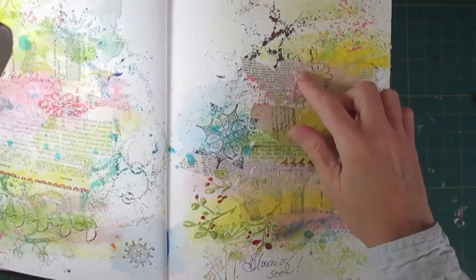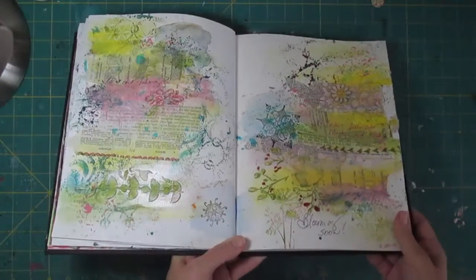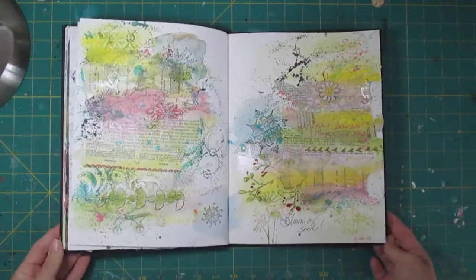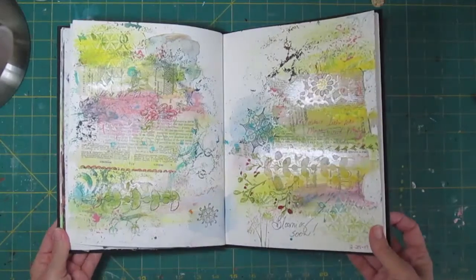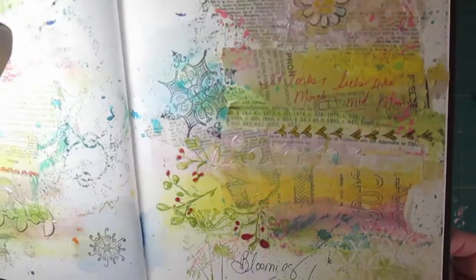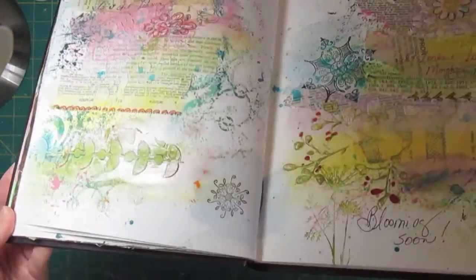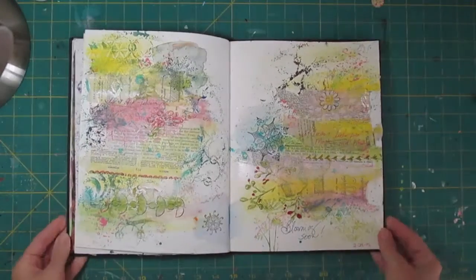And then we'll see the completed journal. I can't say this is the prettiest page I ever did, but I had a lot of fun with it. It was good to get back into just play time and just doing something for the heck of it that maybe nobody ever sees but me and you guys. So it was a fun two-pager to do, and I hope you enjoyed going along with me. Thanks so much.